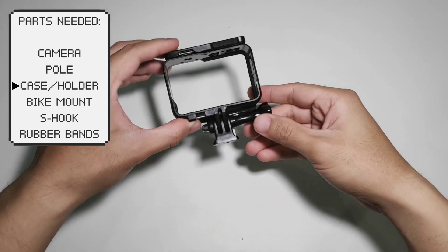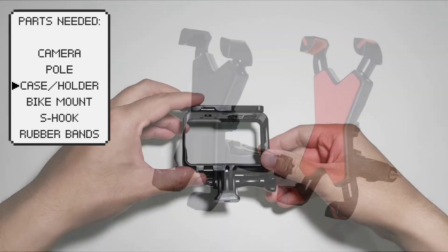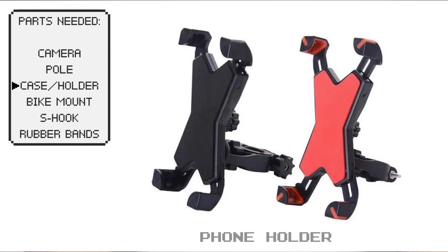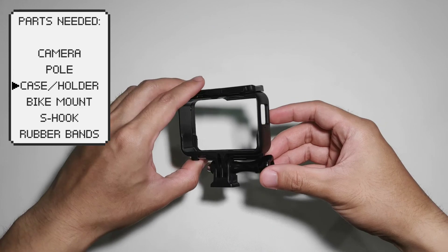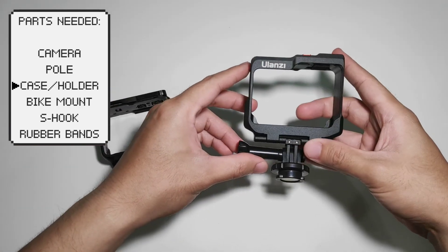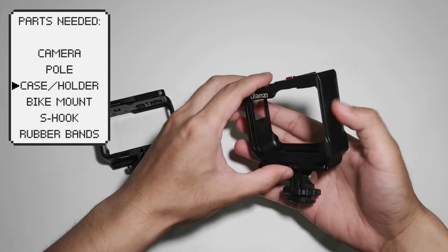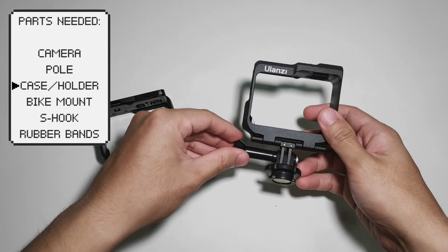Next, we will need a camera case if you're using an action cam, or a phone holder if you're using a phone camera. For this video, we will be using this plastic camera case, but you can also look for more durable cases so you will be more confident in bringing your gear outside.